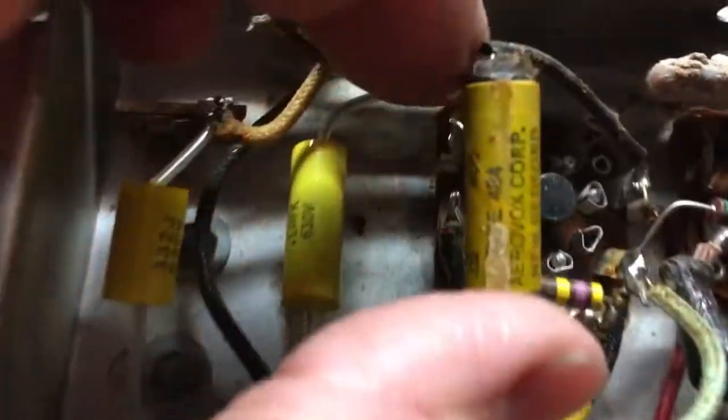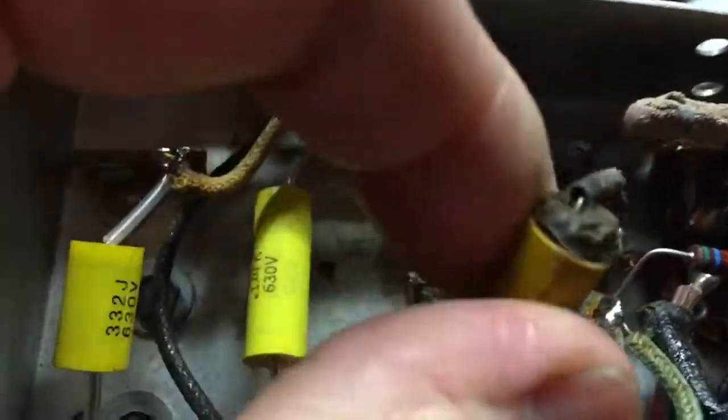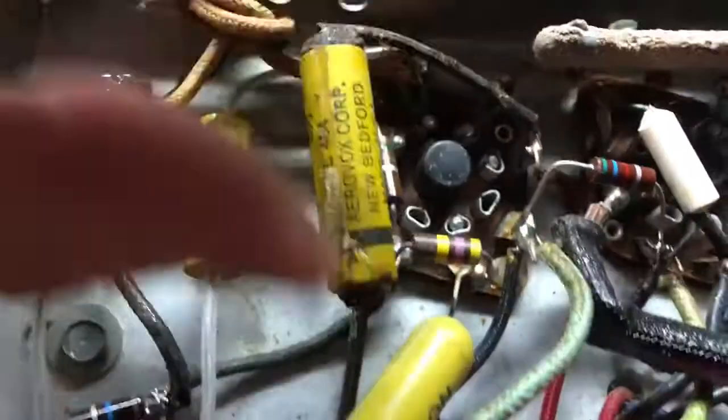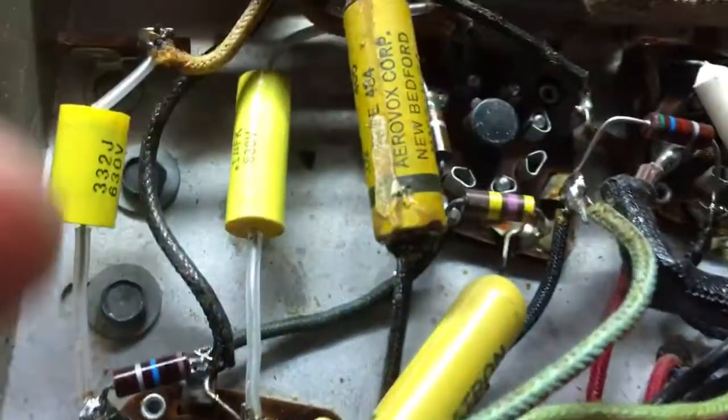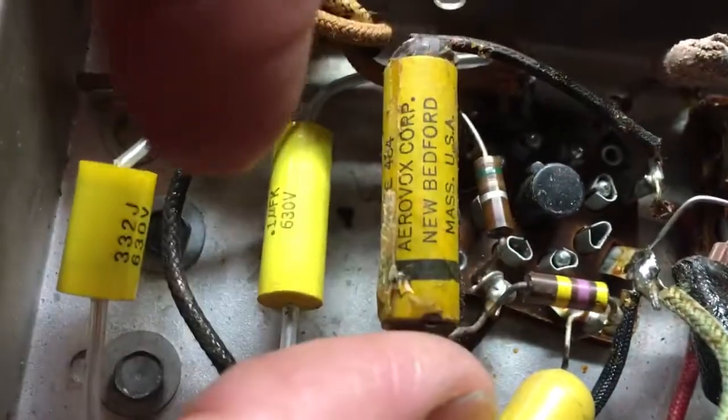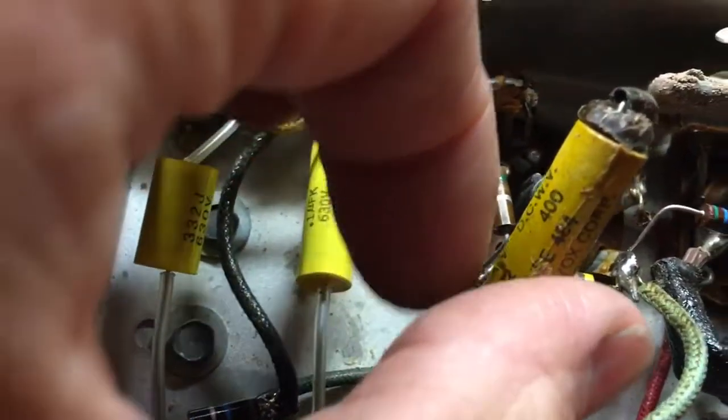Look at the top of that — that's why you replace these. They go bad. So we're going to go after this one next. It's a 0.02. I've got the replacement here in the bag, so that'll be next.